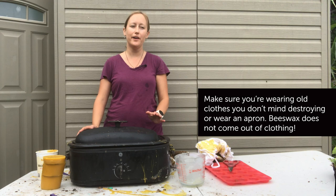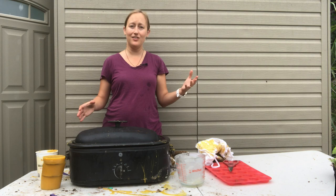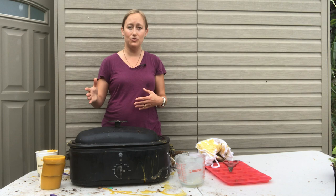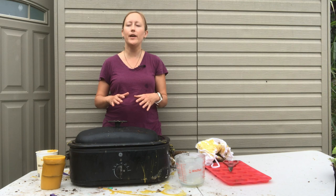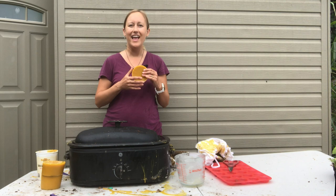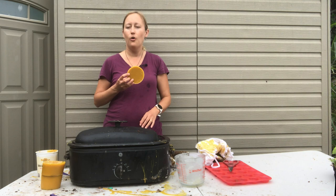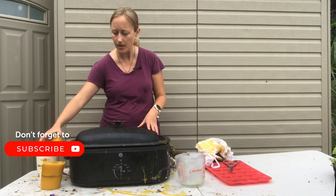I'm Larissa from Beekeeping Made Simple and this video is the third and final part on how to render and clean your beeswax. The first part covered whole comb straight from the beehive. The second part was a serious deep cleaning with water and a sweatshirt or maple syrup filter. This third part is about cleaning your wax when you already have it in solid, hard chunk form — fairly clean but with little bits of debris — and you're ready to use it for candle making or want to clean it a little further before storing.